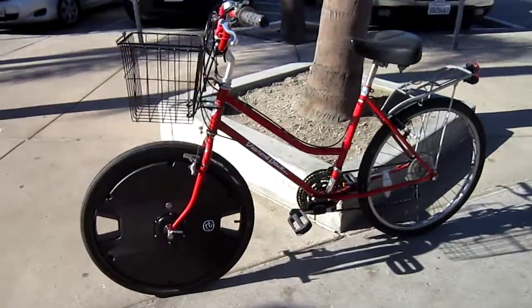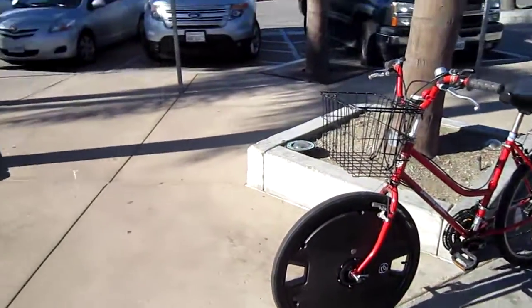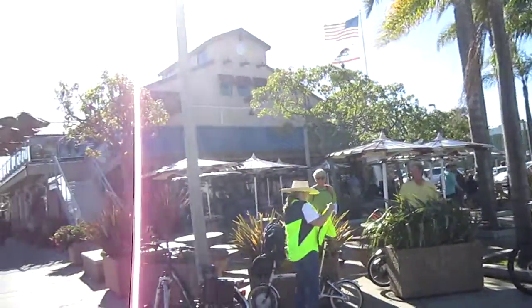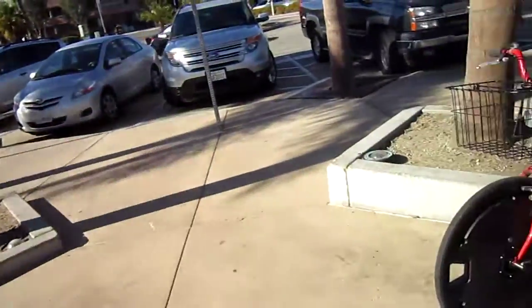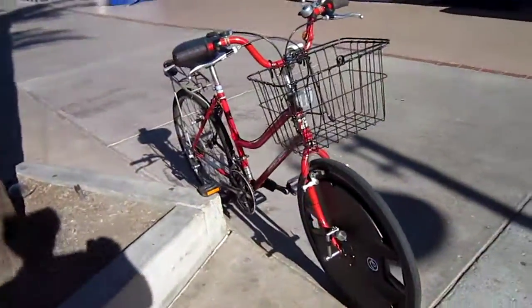We'll be putting this Electron Wheel on several different bikes. Right now we're actually here at the Electric Bike Club of San Diego ride, over at Point Loma Seafood, riding out at the Cabrillo Lighthouse. My wife has been spending the day on this and she is loving it — it senses the hills and knows when you're going.